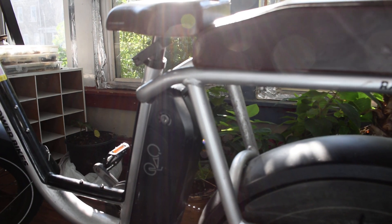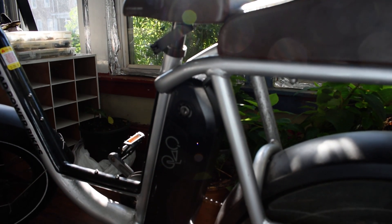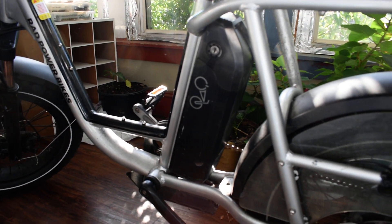Always keep your bike with less exposure to the sun — the less exposure, the better. This bike has been sitting here for about half an hour in the sun, so right now I'm gonna put it inside.